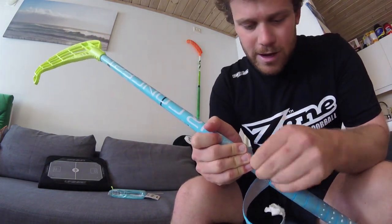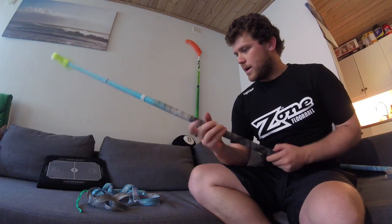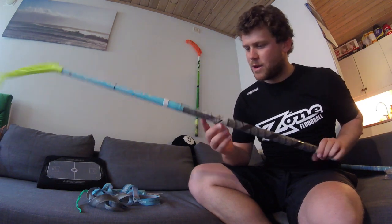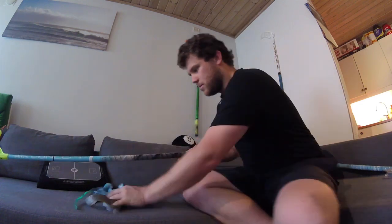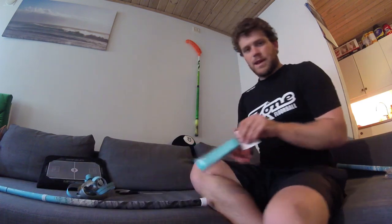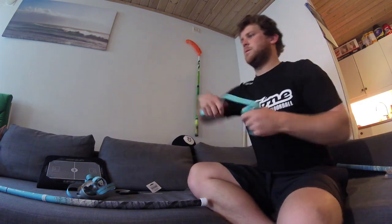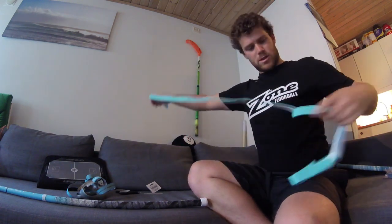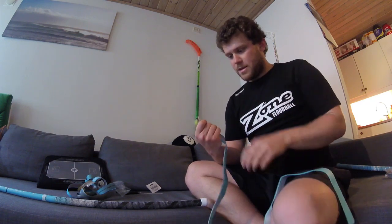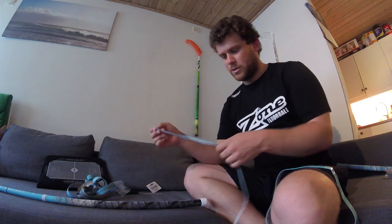I'm just going to cut away now. Quick update — the adhesive won't go away. I tried washing it away and then drying it with a towel and that just made it worse, so we're just going to crack on. This is what it looks like when you've removed it. You can throw that away and then get out your new grip. It should look something like this when it's new. This particular one seems to have an outer coating as well as an inner one, and it's this white tape on the inside that's the one you'll be sticking down onto the stick.